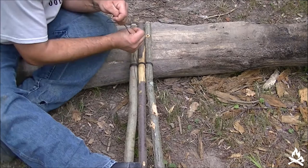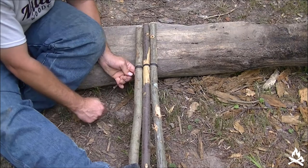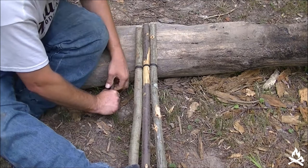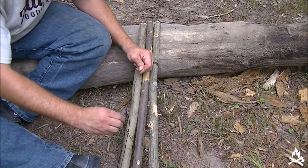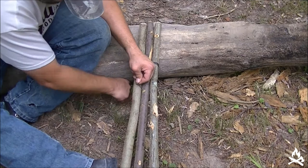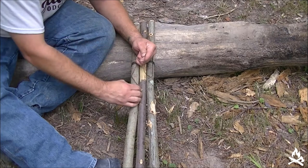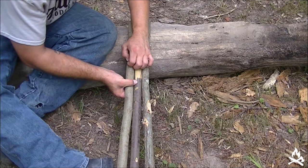Let me do one more wrap there and we're going to finish it off here at the end with a clove hitch, which is just two half hitches. So we're just going to do the two half hitches — keep everything tight and uniform. It can be tough sometimes on the tripod lashing because everything's stuck so tight together.